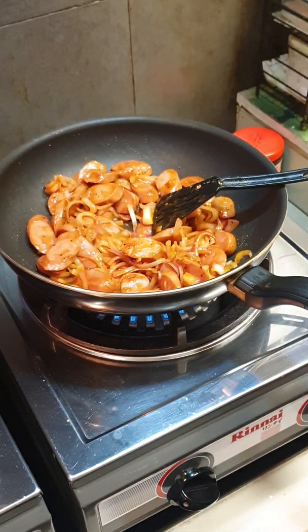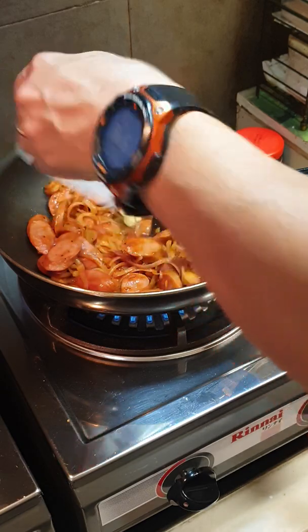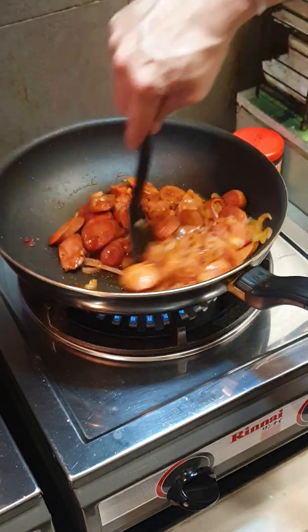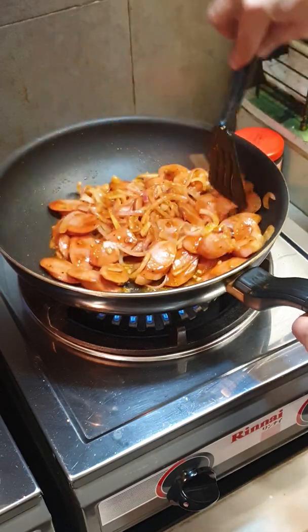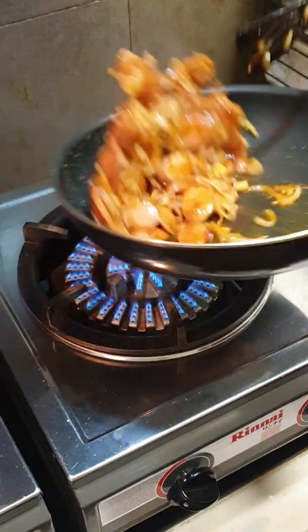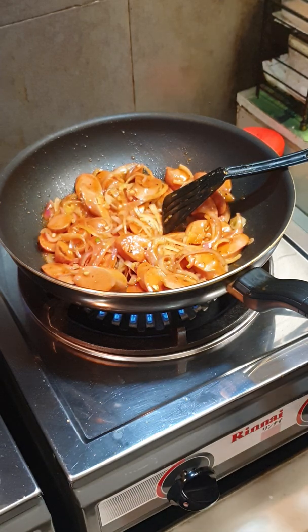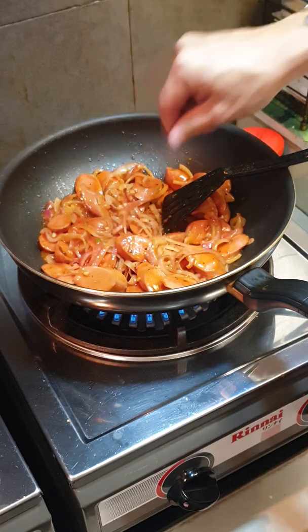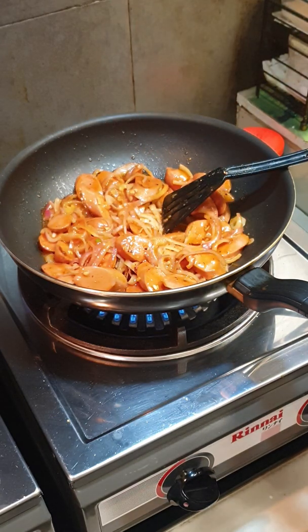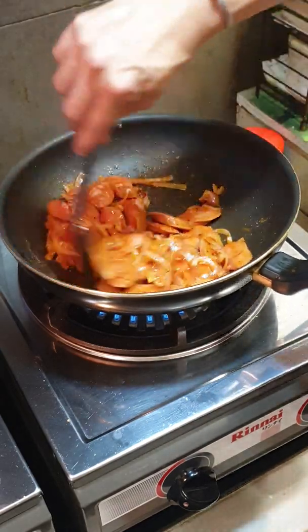If you want a bit of gravy you can add a bit of water — just a bit, not too much. You can also add a little bit of salt if you want, but not too much.